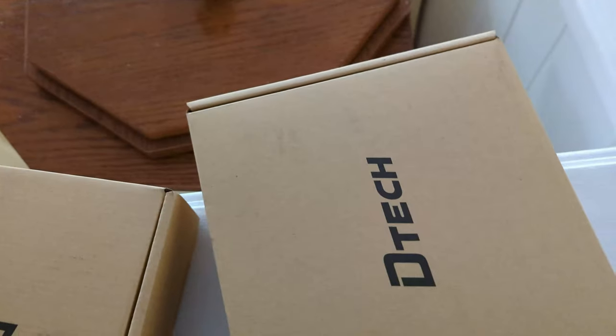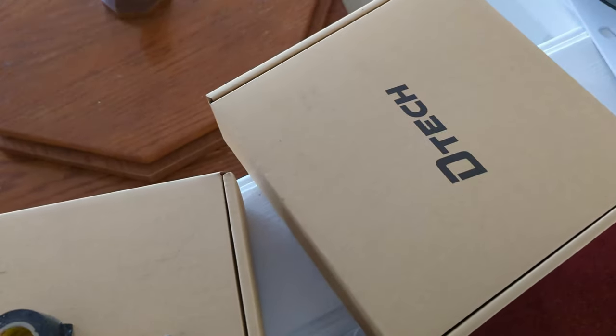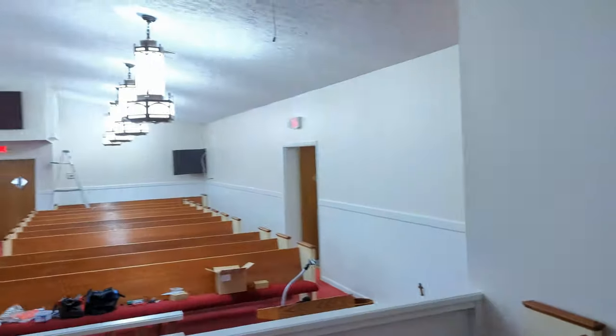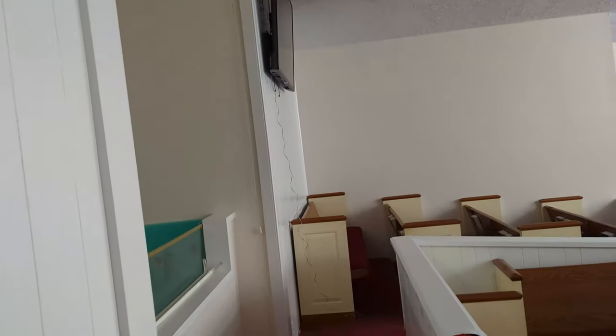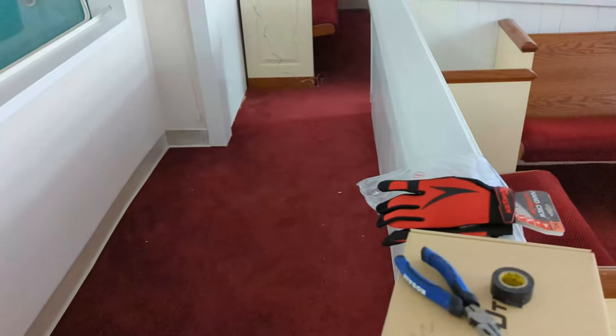One is going to have the source on this end, which is going to be for the PTZ, and then the other one is going to be for display for the TV. I'm going to tie all this stuff off so that when I climb up to pull the extra cable over there, I can just knock all of this out at the same time and not make multiple trips in the attic.